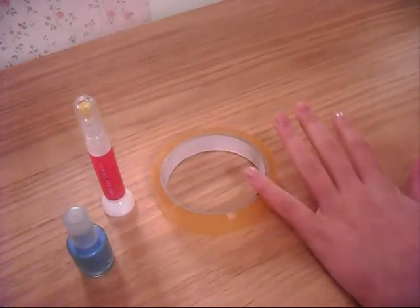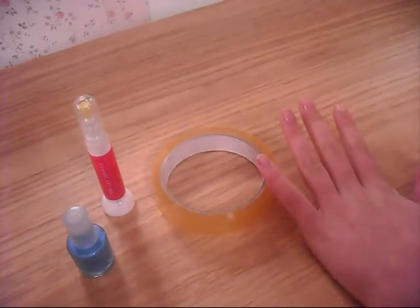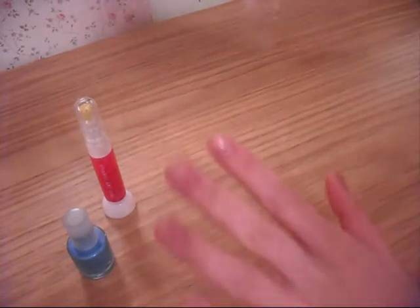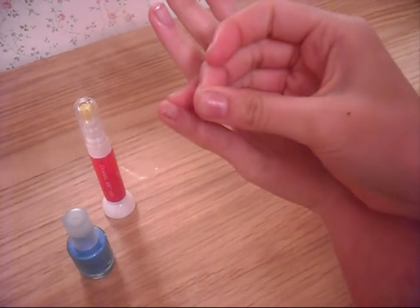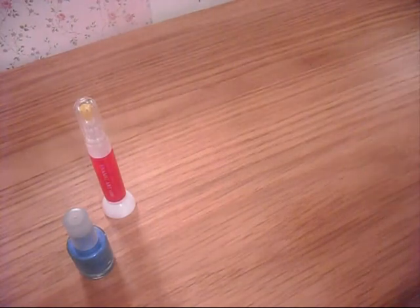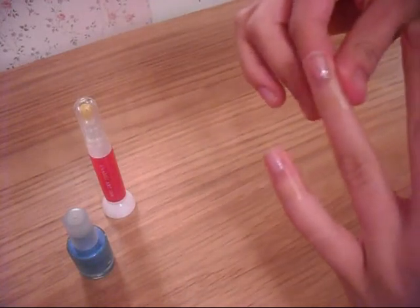I'm going to avoid the design in the middle because I don't want it to look too messy and it's a bit complicated. So this is what you do first. I've cut the cellotape up into little strips and now I'm going to place them on my fingers so that half my nail is covered with cellotape. I'm going to do that on all my fingers.